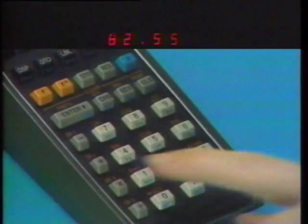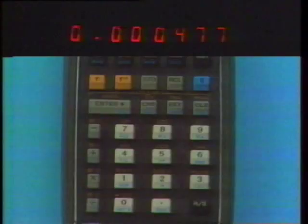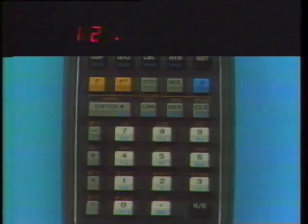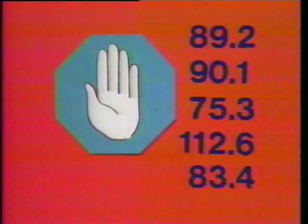Besides storing and recalling data, we can also do arithmetic between the X register and the storage registers. With register arithmetic, answers are placed in the storage register. To subtract what's in the X register from what's in register two, press Store Minus Two — the answer is in register two. Likewise, we can multiply what's in the X register times the contents of register one: Store Times One. The most common use of this feature is accumulating and averaging — use register addition to sum numbers in register one, then divide using register division.